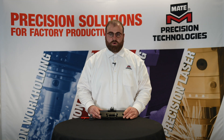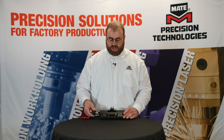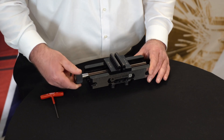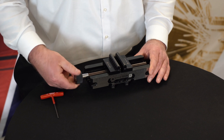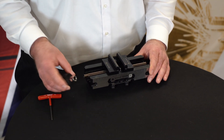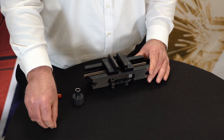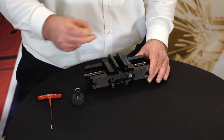Once you have torqued your center support screws, you will loosen the vise jaws by turning the lead screw counterclockwise. Loosen the jaws until you can remove your calibration pins, which you will set aside and store for later use.